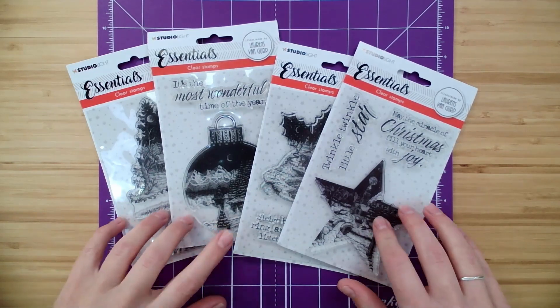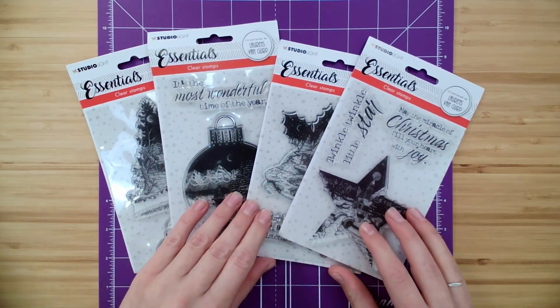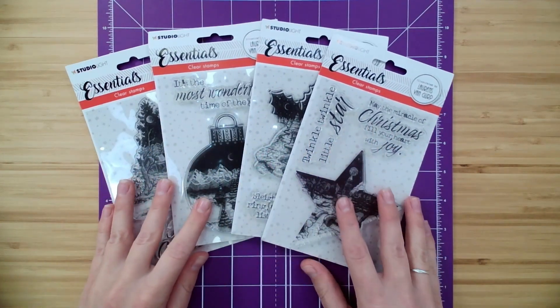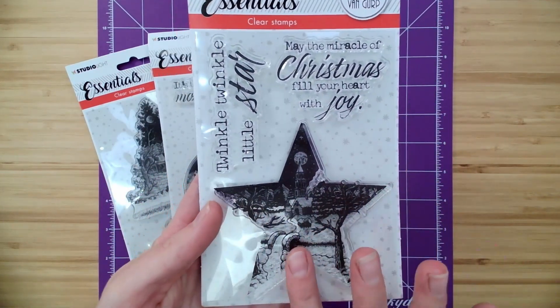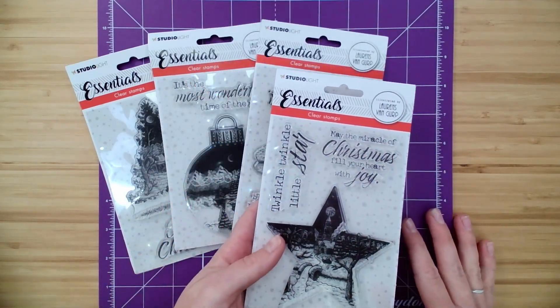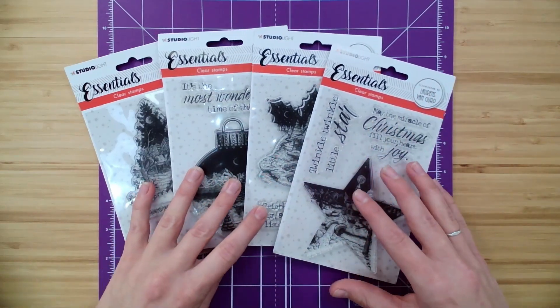So let's flip over and take a closer look at some of these. Let me give you a close-up look at these sets we have for you today — the Studio Light Essentials Christmas Stamp Sets. This is, of course, the set of four. We have this star with a church scene in there, a little winter landscape. Lorenz Van Gerp, the artist of these stamps, draws from all of the places he's traveled in the world.